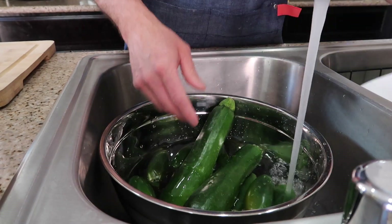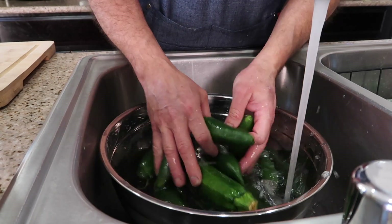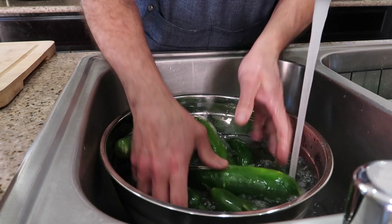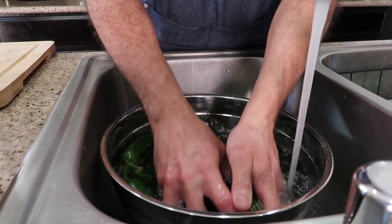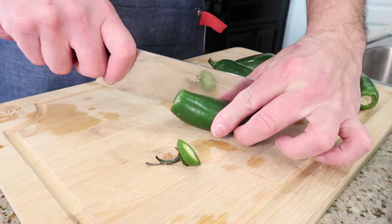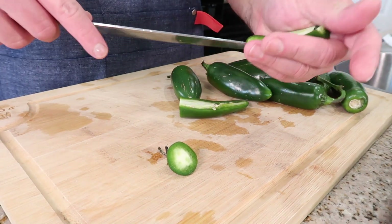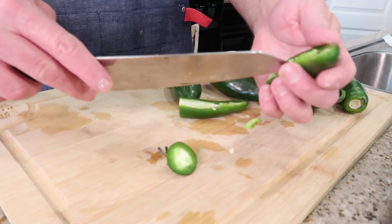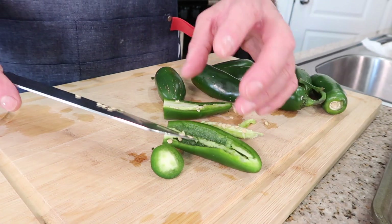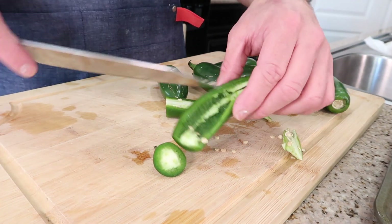Make sure you rinse out the vegetables really well. I'm gonna show you how to cut the jalapeño — we got to boil the yuca first for at least 20 minutes, I'll show that after. For the jalapeño, cut the tip and then cut it the long ways, get rid of all the seeds. I don't rinse it out because it'll stay a little spicy inside — if you don't like it that spicy, just rinse it out.